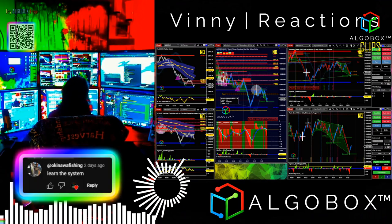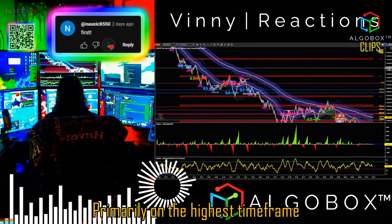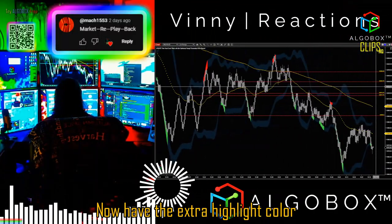Double Bollinger's Highlight Opacity Setting. I like to use the Double Bollinger's primarily on the highest timeframe. The Bollinger's now have the extra highlight color.